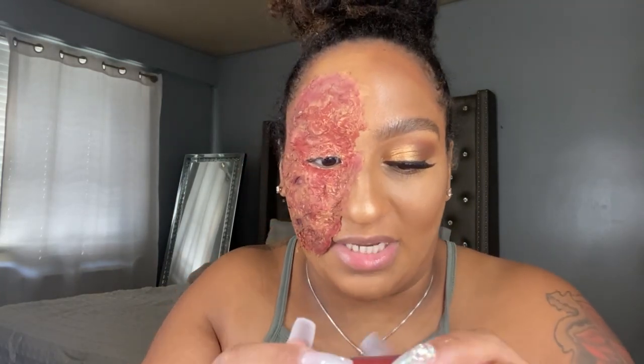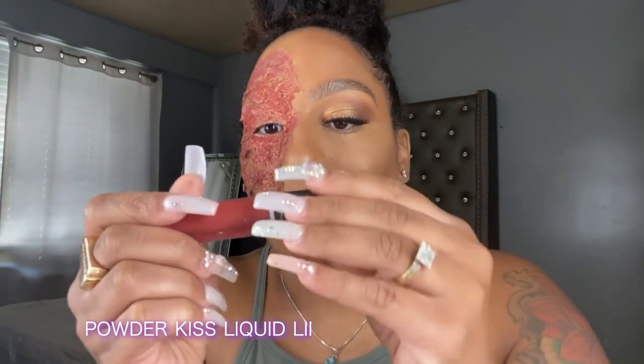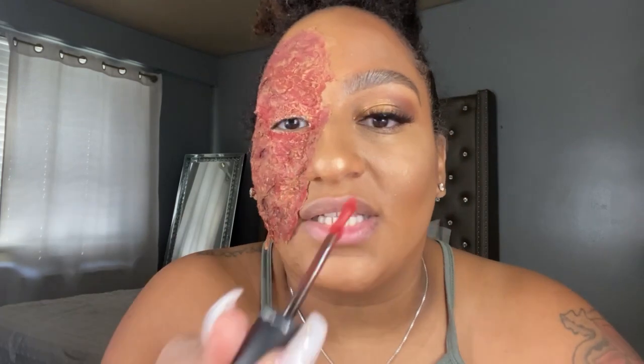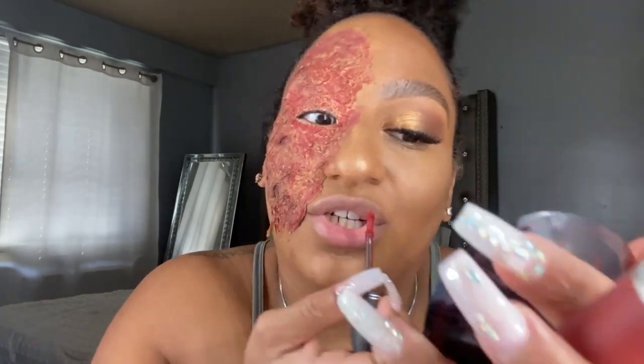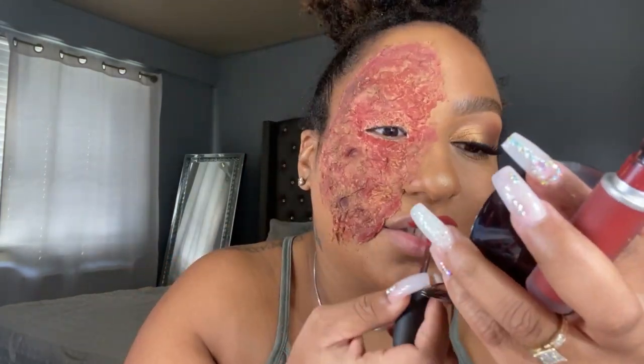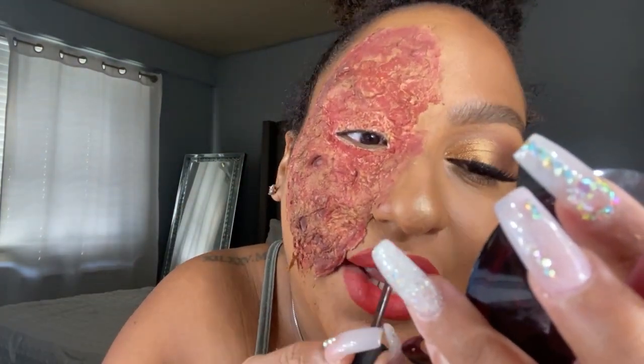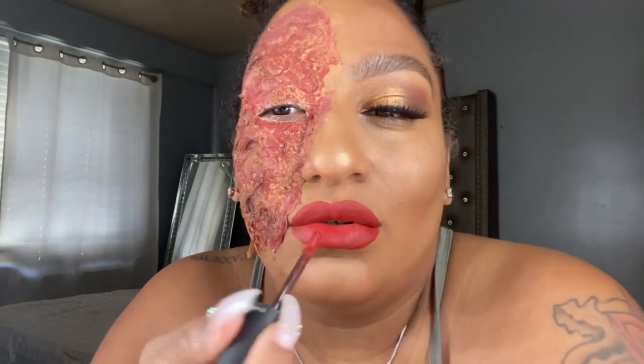All I'm gonna do now is just add a MAC lip. I was thinking about doing the Powdered Kiss lip color from MAC in the shade Devoted to Chili. I love it — it has a very beautiful velvet texture. Oh, it's the lip for me — okay, period!